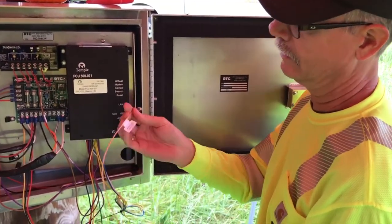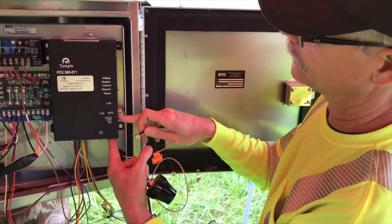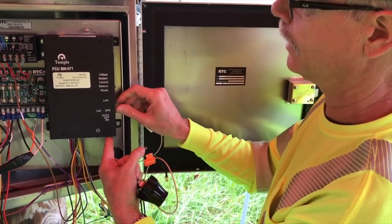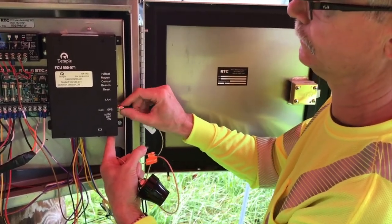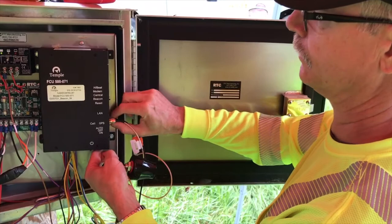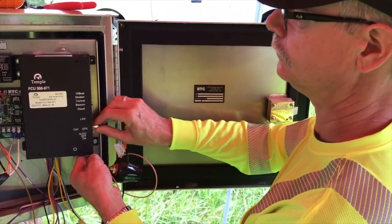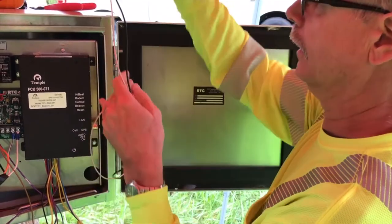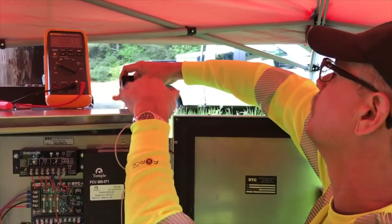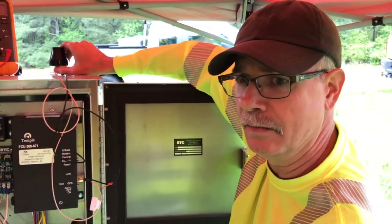In this case here, this bronze wire color is our cell connection. The cell, according to the box, is the top connector closest to you. The bottom one is your GPS connector. Thread them on — don't tighten them up super tight. Then we'll put it on top of the cabinet in this general vicinity and take a look to see what kind of signal strength we're getting.